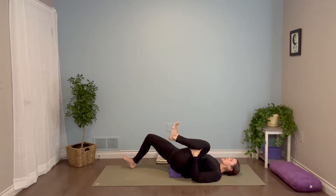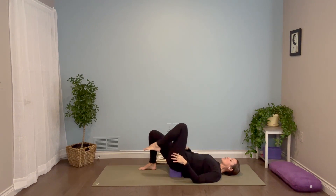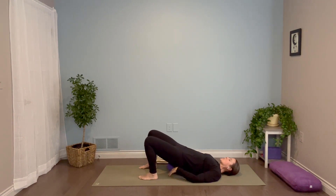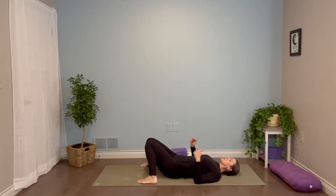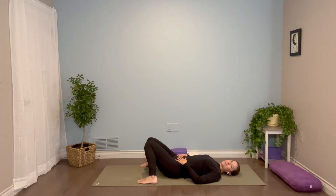Bring your right heel back in, bring both feet to the ground. Lift your hips and slide the pillow or block out. Then just take your feet a little wider and let your knees rest together — this constructive rest pose is a nice way to give your low back a little space. Take a couple of breaths. Hope you enjoyed this — ten minutes for the hips and low back. I'll see you in the next one.